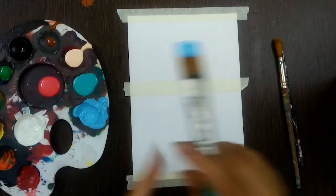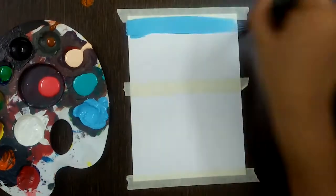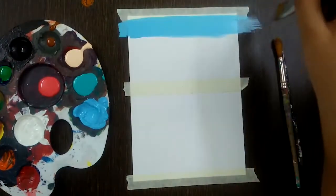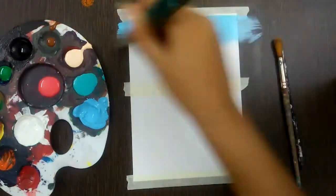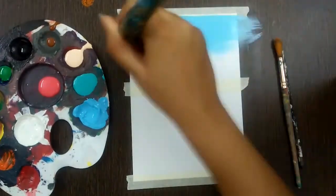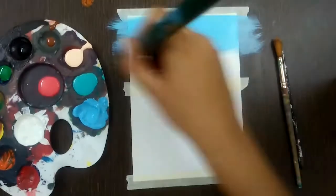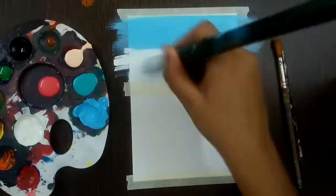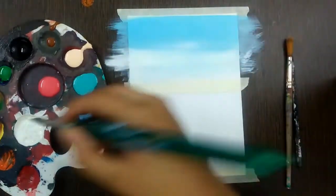Now to start, take light blue and paint from the top of the paper in strokes from left to right or right to left. After the brush goes dry, take white with the same brush and start blending it towards the upper side. You can see that it is blending beautifully.